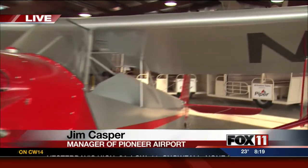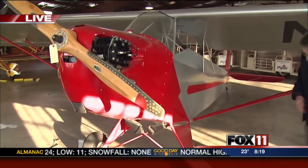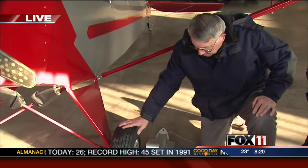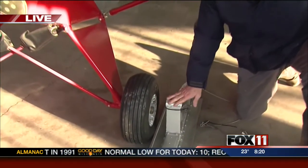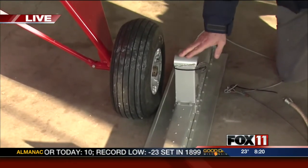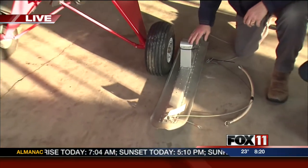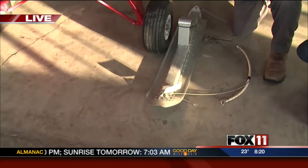How hard is it to change wheels to skis? On a light airplane like this, it's actually pretty easy. What you do is boost the wing up so that the wheel is clear of the floor and ground, pull the wheel off the axle, slide this ski with the axle fitting here, slide it onto the axle, and then rig it up.